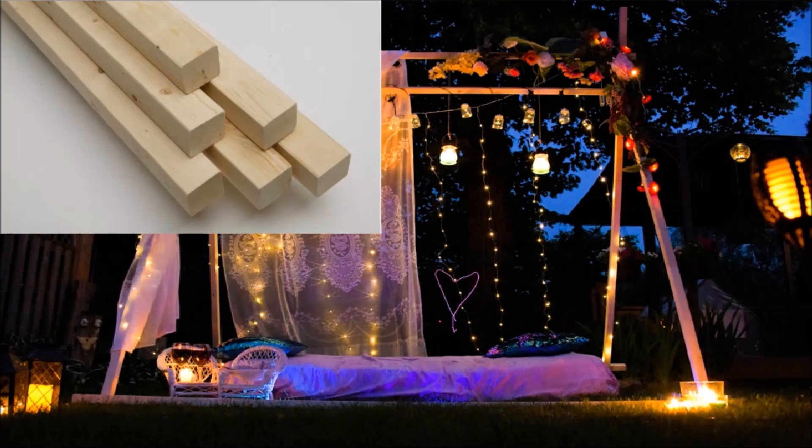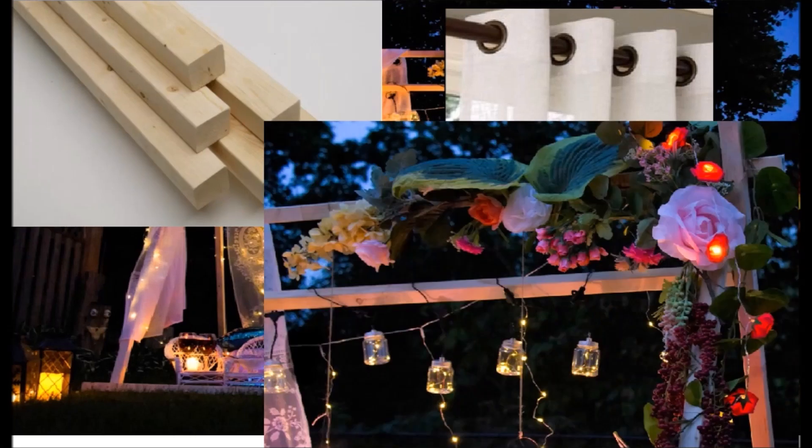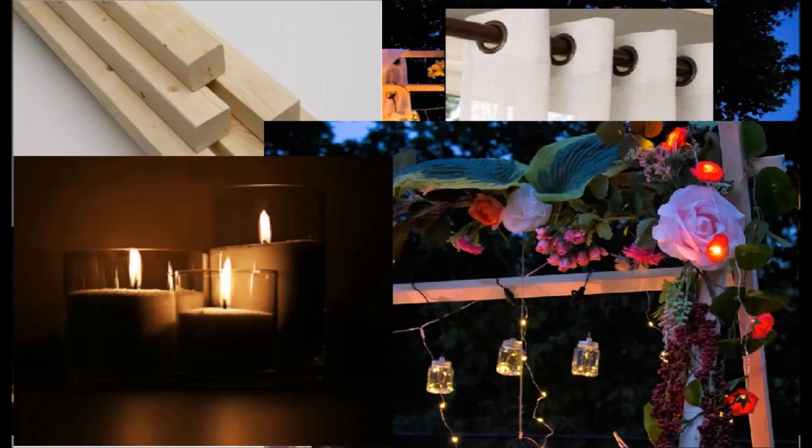To make this backdrop I have used two by two eight feet long wood, two white curtains, some beautiful flowers and fairy lights, candles, beds, pillows, nails and threads.